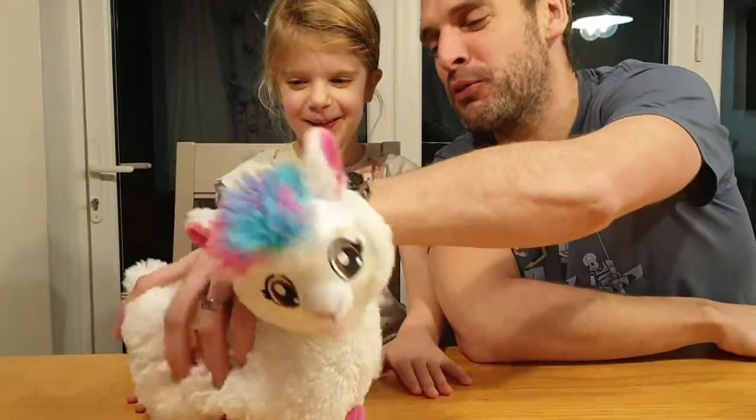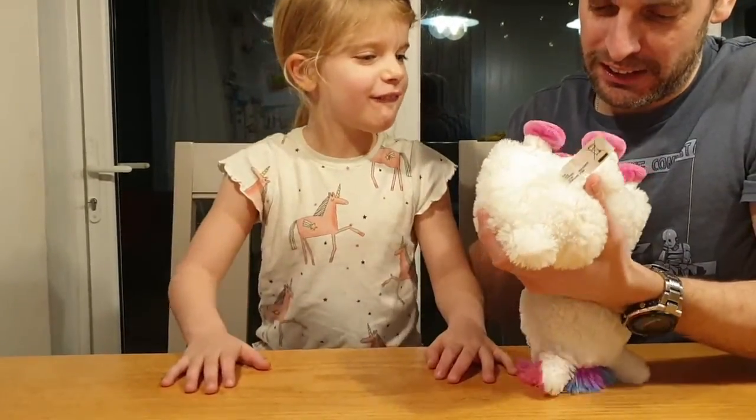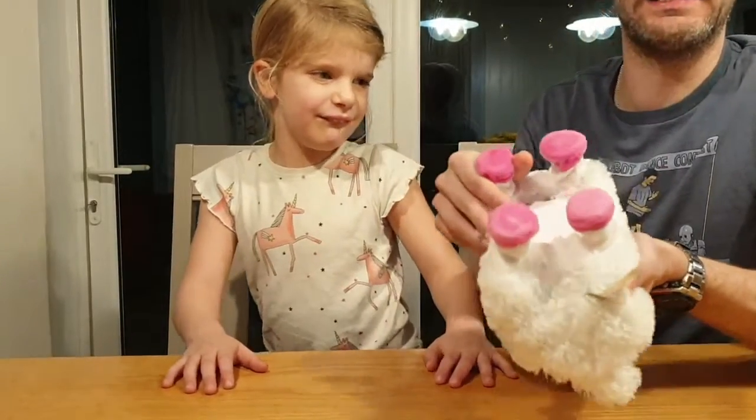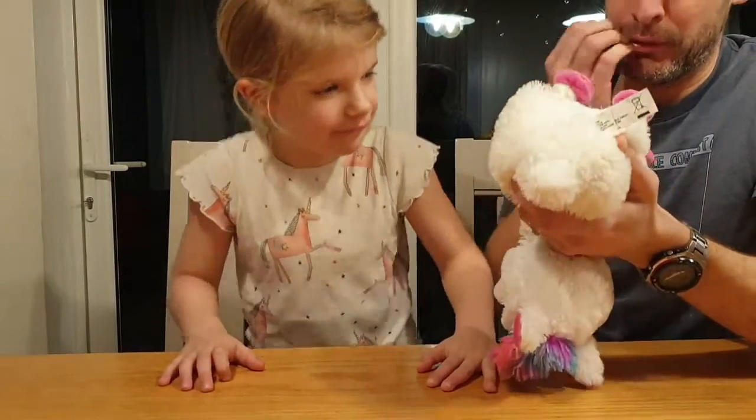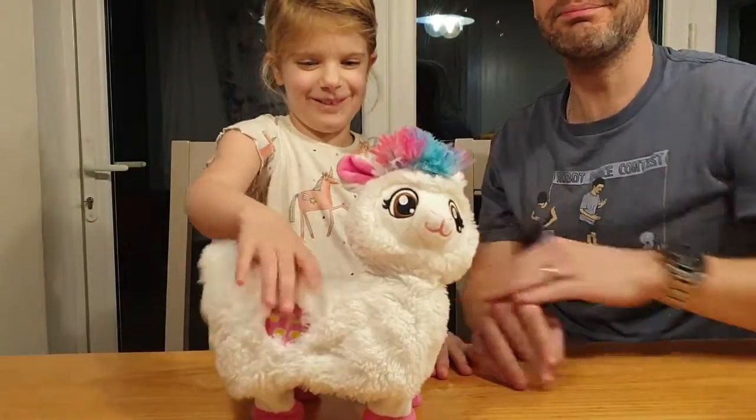The only thing I suppose that we should say is what battery does it take? It takes AA's — double A's sorry — four of them. And that's it.